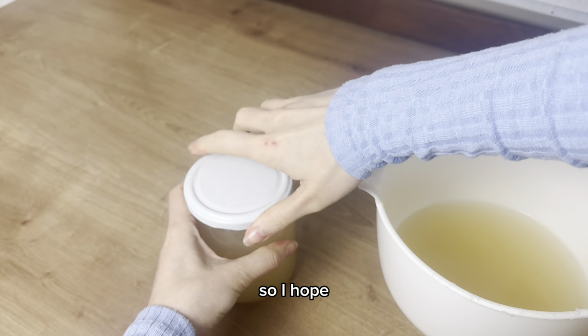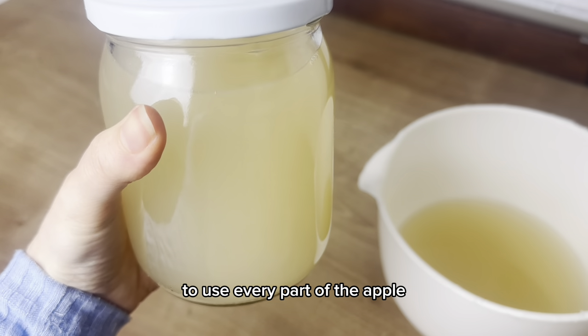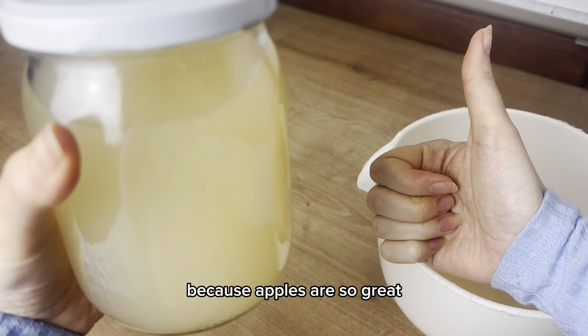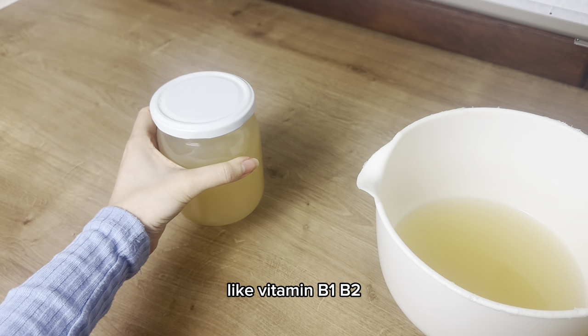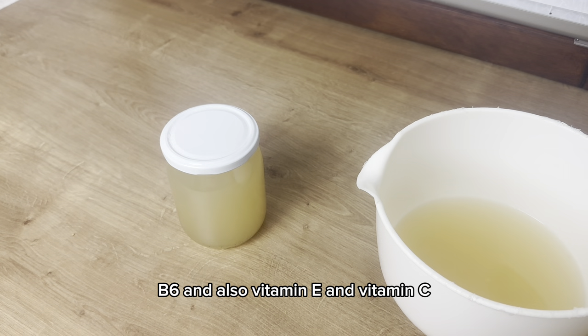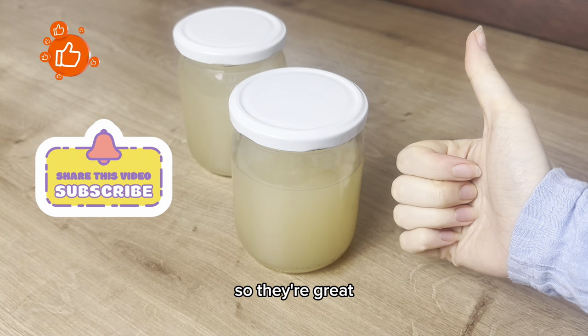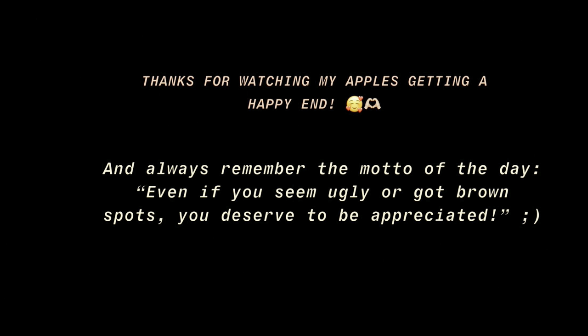I hope I could inspire you to use every part of the apple, because apples are so great — they're rich in vitamins B1, B2, B6, vitamin E, and vitamin C, and they also have many antioxidants and fiber. Thanks for watching!